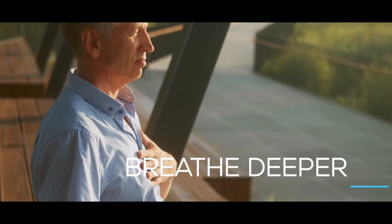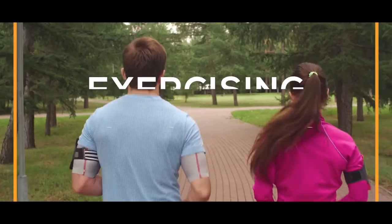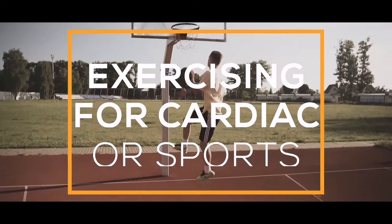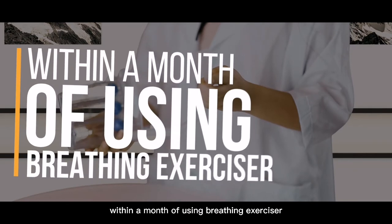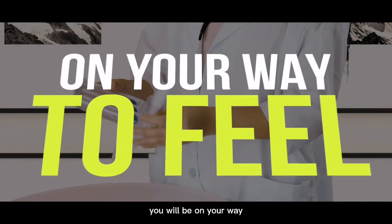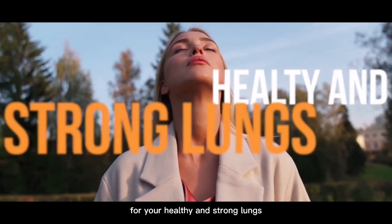You will breathe deeper and more effortlessly than ever before, whether you're exercising for cardiovascular fitness, sports, or nothing at all. Within a month of using the Breathing Exerciser, you will be on your way to feeling the wonderful effects of healthy and strong lungs.